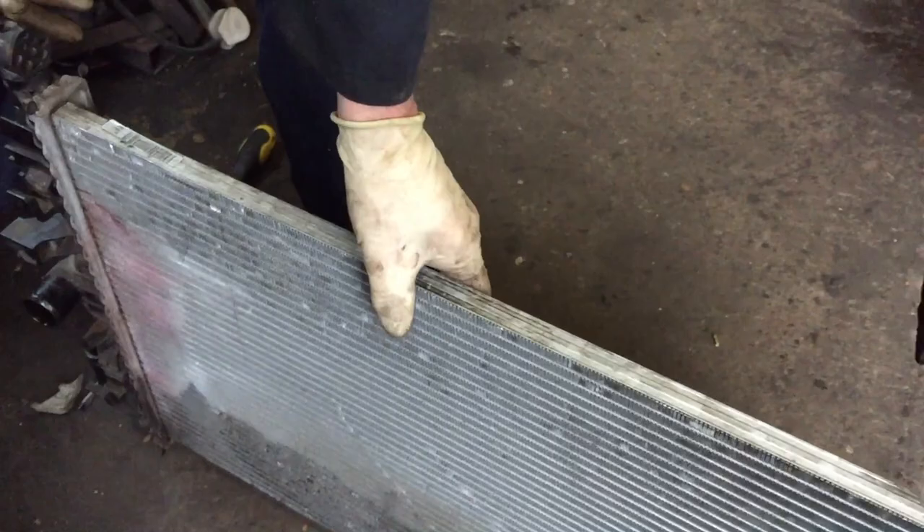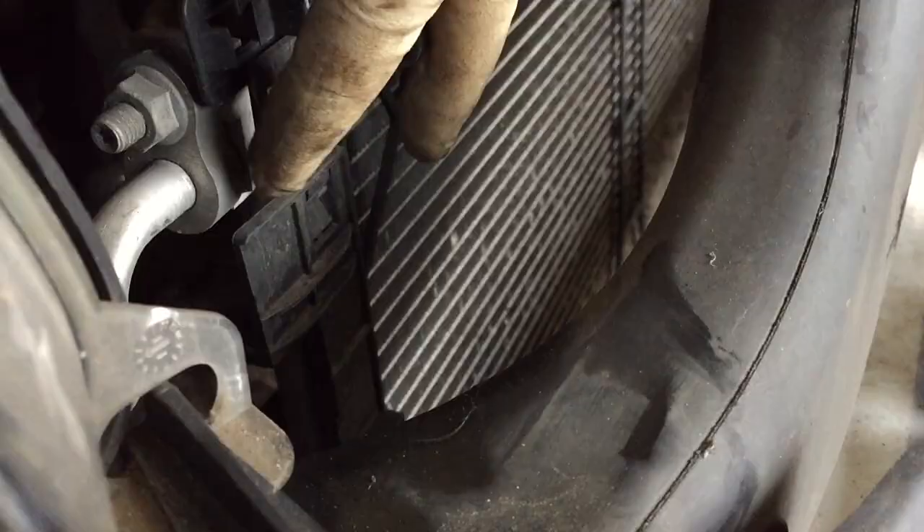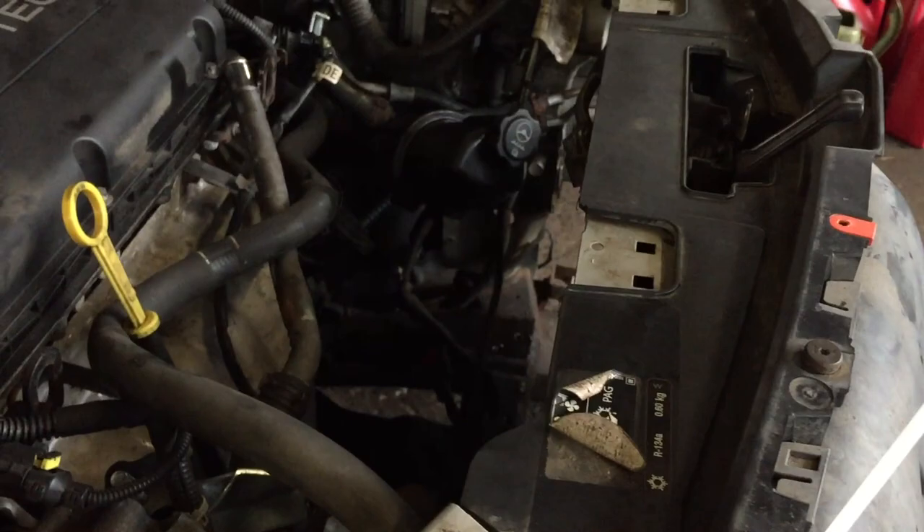The radiator is mounted to the condenser — it goes into that bit there. The radiator goes into another set of plastic clips and they just push into these bits here. Those are wee plastic clips so you've just got to pinch them and pull the condenser back.